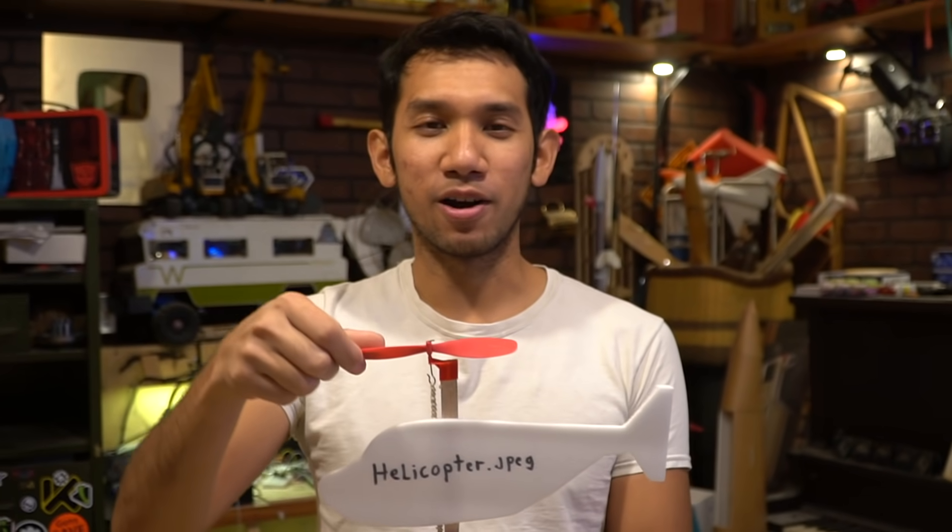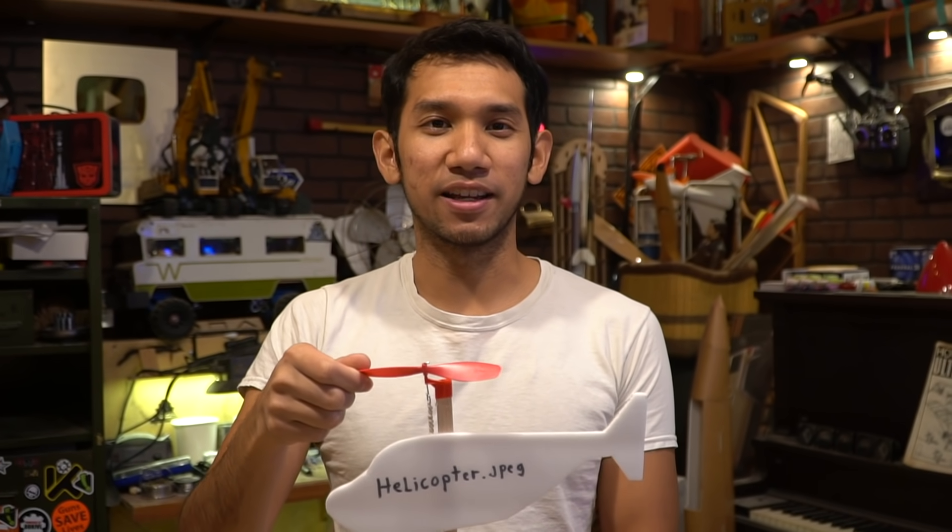It has come to my attention that my projects on this channel have gotten a little bit ridiculous and kind of hard to repeat. I used to make a lot of things that you guys could build at home, so we're going to do that again.